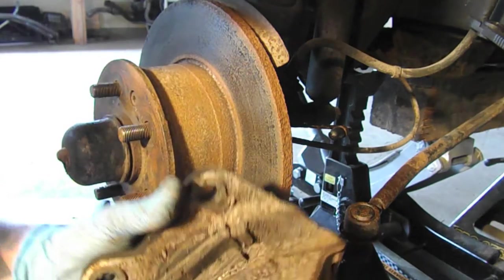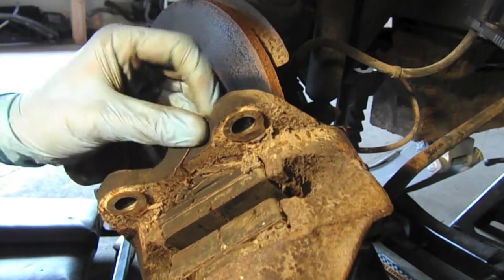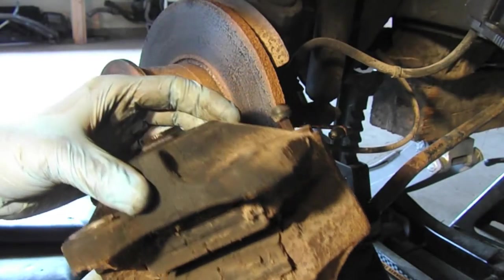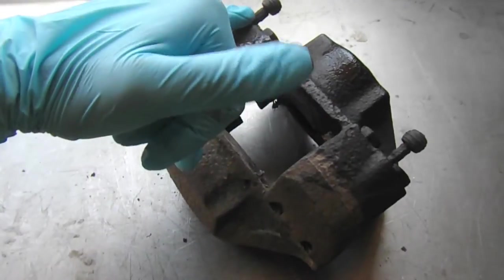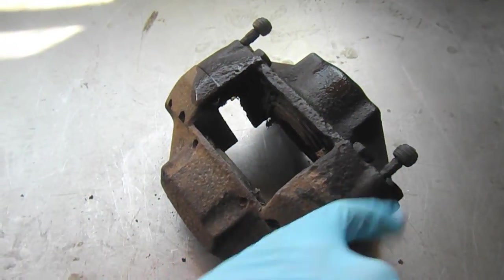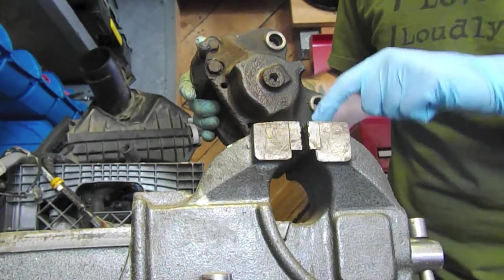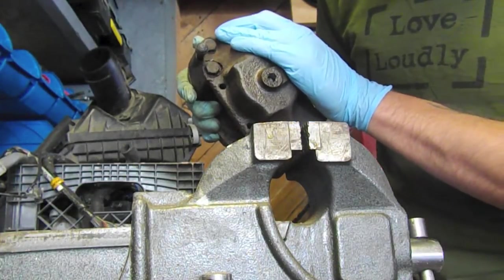We rock it back and forth and it comes off. I'm going to take this over to the bench and start cleaning it off to see if we can unstick the pistons. What we're going to do now is make sure we can free the bleeder screws before we get too far.